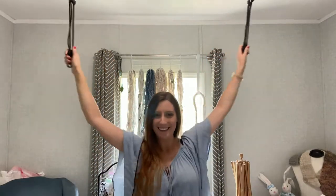Do not be afraid of these — they are just to hang my aerial hammock from when I do my stretches. Now that we got that out of the way, welcome back to Good Earth Homestead and Eden's Angora.